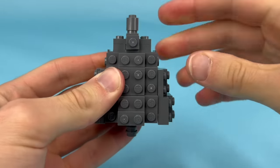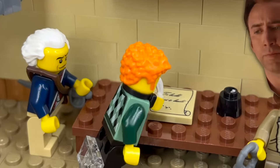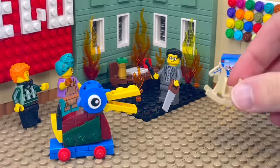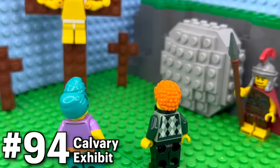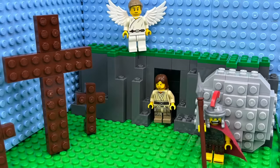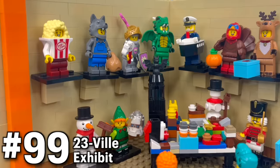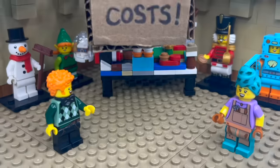Some historical events near and dear to my heart include the founding of America with the Declaration of Independence, the founding of LEGO when they first made wooden toys like ducks and rocking horses using wooden scraps, and most importantly the founding of my faith — when Jesus died for me and rose again. Finally, with exhibits showing the history of our first LEGO city 22-ville and of course 23-ville, we only have one exhibit remaining.